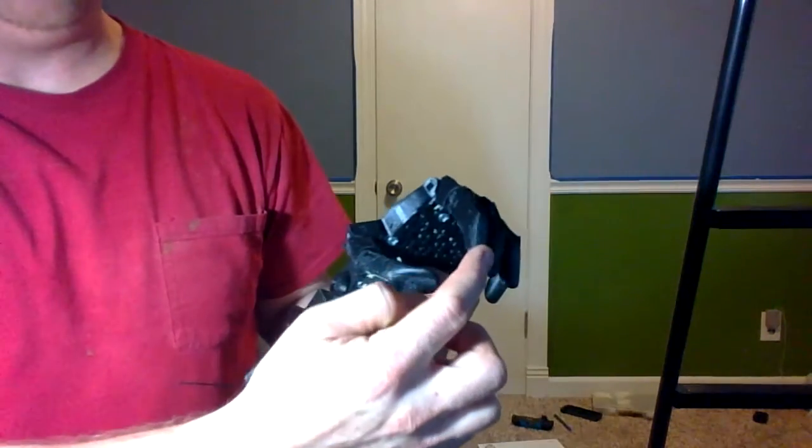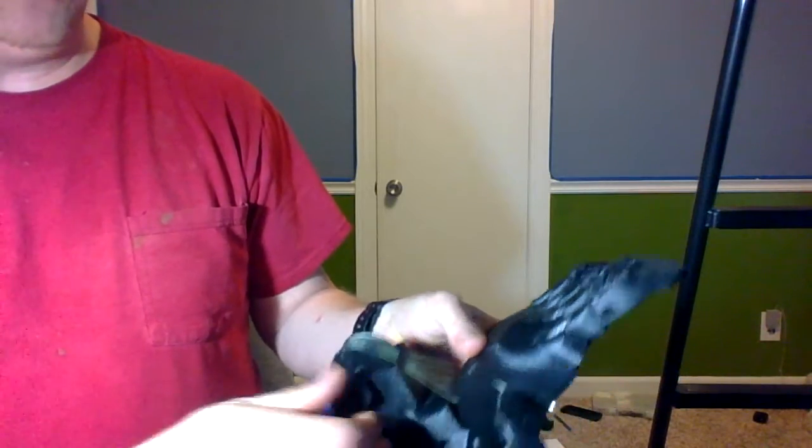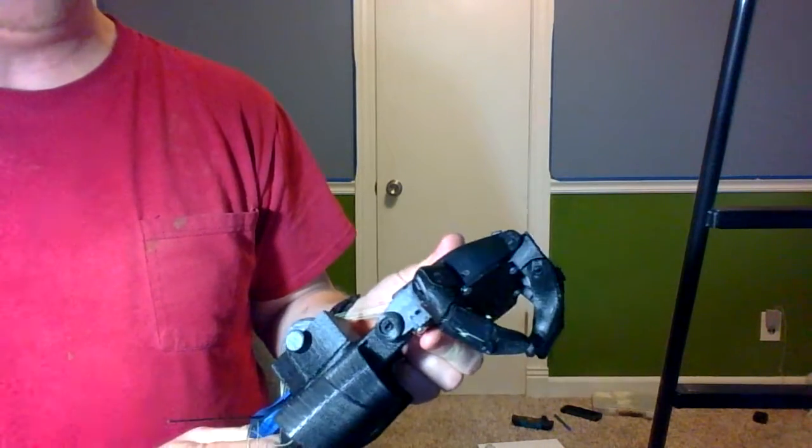This one isn't quite perfectly adjusted yet — again, this is just concept-based. And then I go back to the full grip gesture.